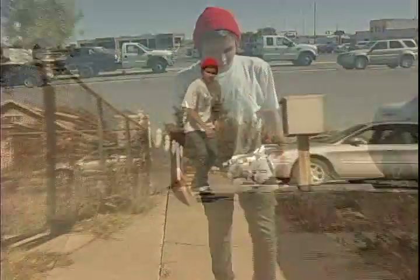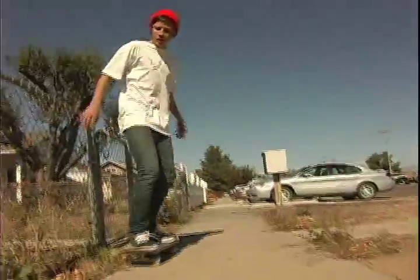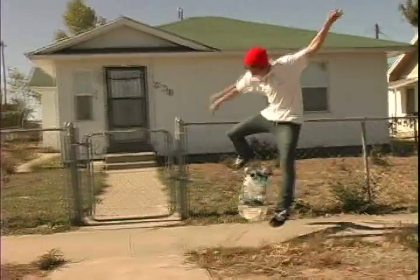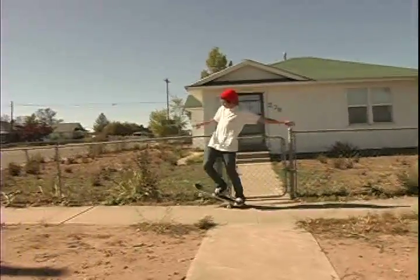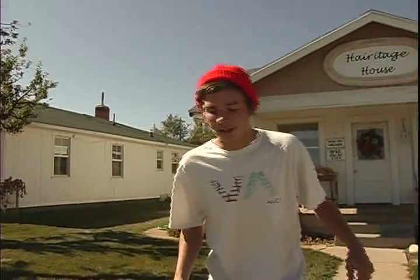Like that. Once you start getting more comfortable with the Cajun hard flip, you're going to want to try something down like a tranny or something. Here it goes.